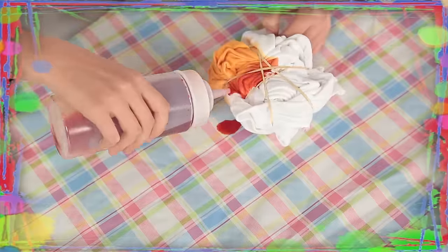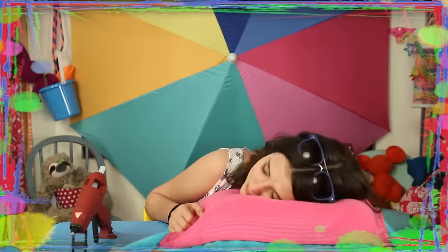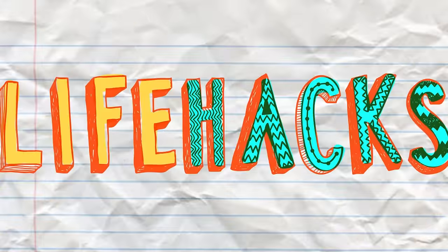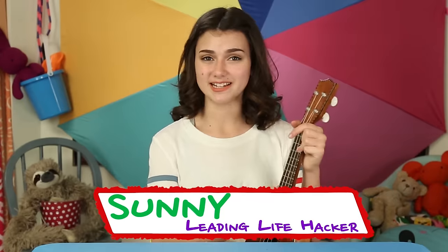If you got nothing to do, well I've got a couple of tricks for you. So take a look at these vids, cause it's Life Hacks for Kids. Hi, I'm Sunny. Today's episode is Beat the Heat Hacks.